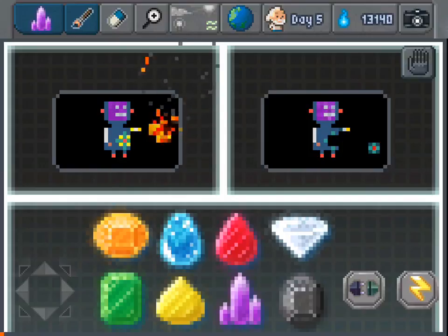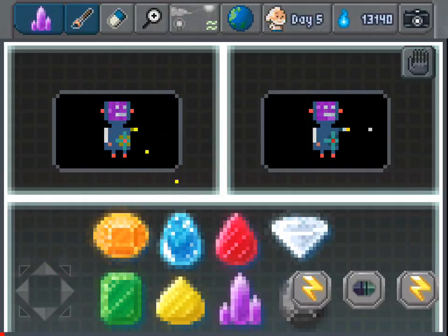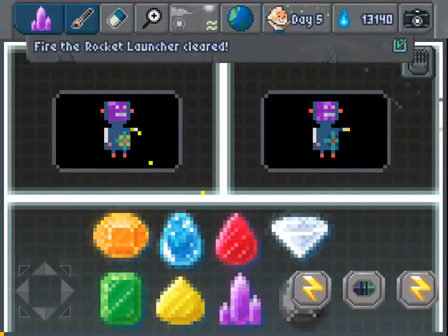Now we just have to fill in the rocket launcher. We're going to move the brainiac and give him the power.